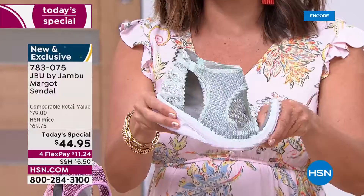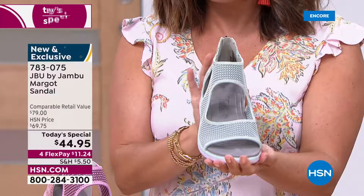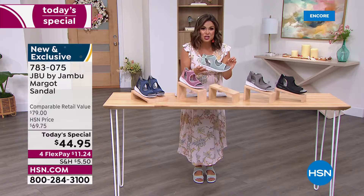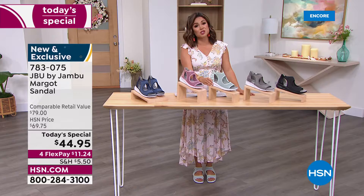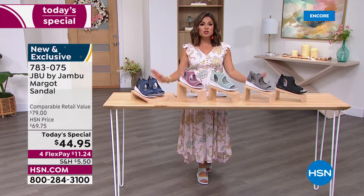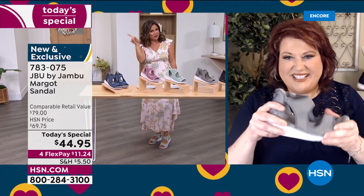These are not stiff fashion sandals — they're the bottom of a sneaker, the top of a fashion sandal, and the footbed of a comfort shoe. That perfect trifecta, and for today only, home for $11.24 on flex pay. This is the best value of the day. You already love Jambu and now we're bringing you a completely exclusive style. When you meet friends, if anyone knows Jambu they'll ask where you got those because they're not in department stores — exclusive to HSN, celebrating a two-year anniversary partnership.